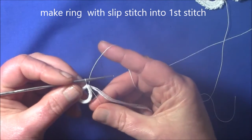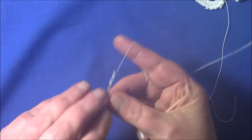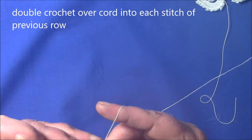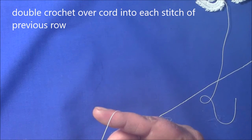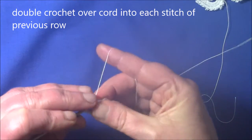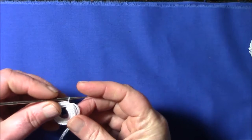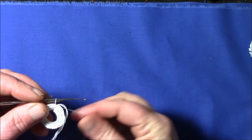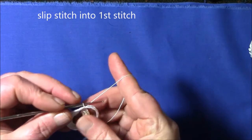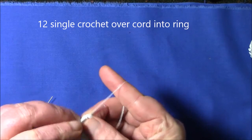I'm going to crochet the tail in with the next row. Now what we need to do is a double crochet in each stitch of the round over the cord — you do it like a normal double crochet but you go over the cord. Once you've filled the ring with double crochet you join up with a slip stitch to the first stitch and then you make 12 single crochet over cord.